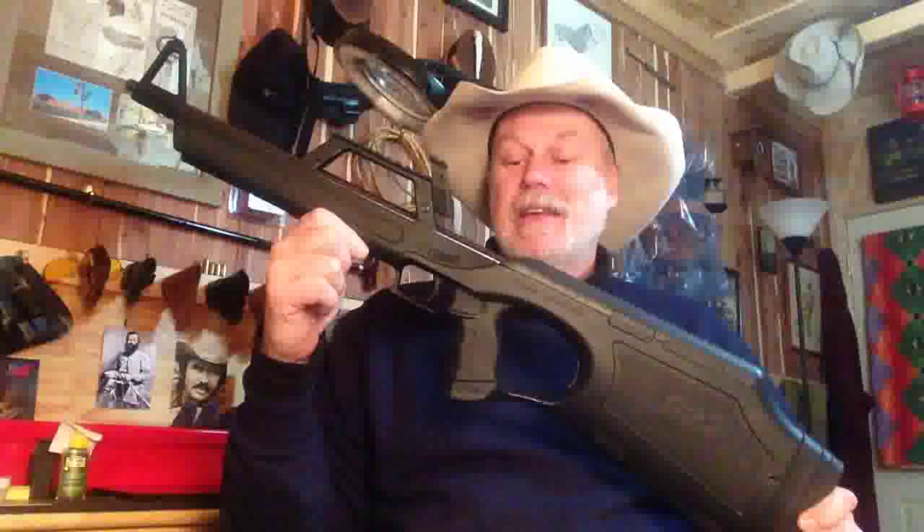I would call this the worst gun I've ever cleaned in my life. It's a royal pain in the rear end to disassemble, clean, and reassemble. And what we try to do is ignore the fact it's dirty and just keep shooting until it stops. Which, yeah, this is the truth.